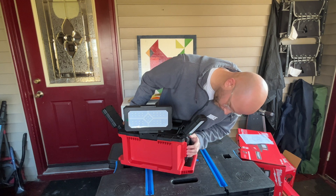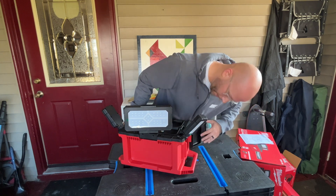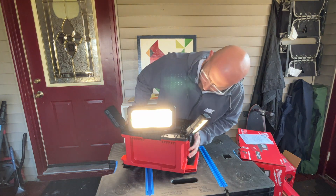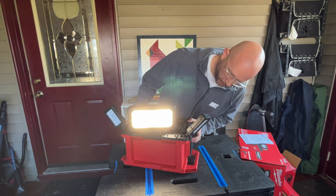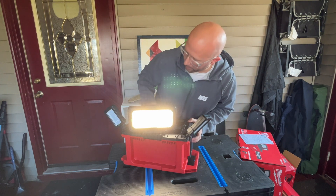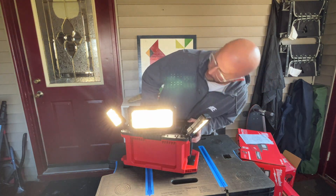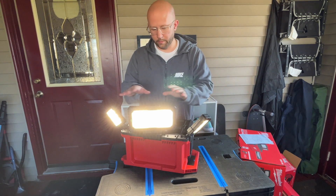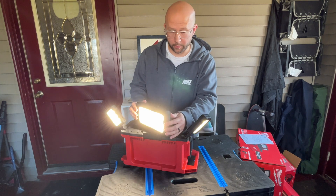We're going to redo this because the battery wasn't all the way in. There we go. This mode has all three lights on; the next mode just has the middle one on; the next just has the side ones on; and it's back to all on.